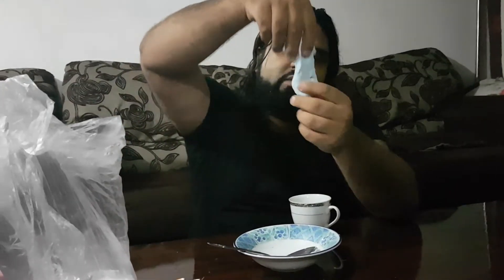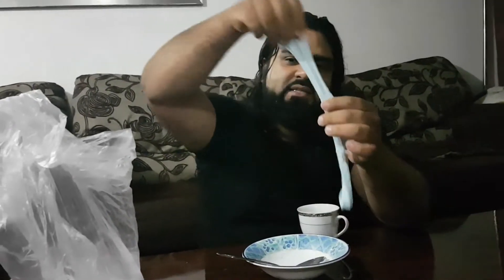Hey guys and girls, I've been experimenting with some different slime recipes, and this one that I've made now is way better than what I made originally. I'm gonna show you how to make that right now.